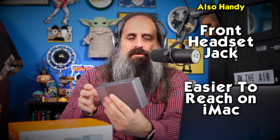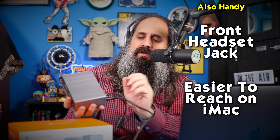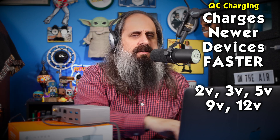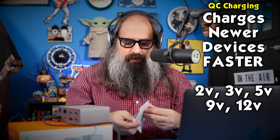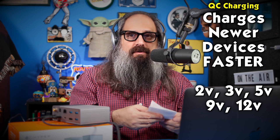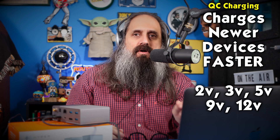There's also a headset jack in the front — convenient if you don't want to reach around the back of your computer. And there's one more USB port in the front that's not for data, but it is Quick Charge 3.0, supporting 2, 3, 5, 9, and 12 volts. A lot of new iPhones and other devices support QC, so you can get quick charging power right there at the front of your dock.